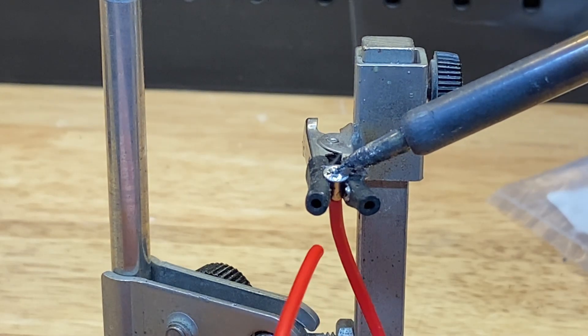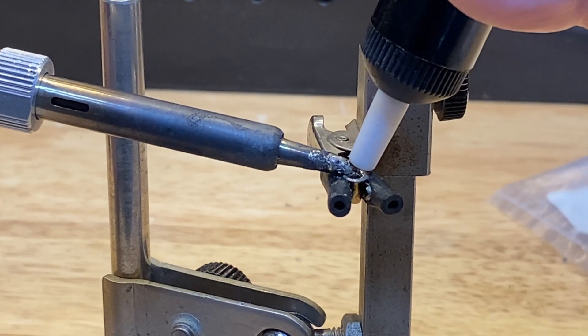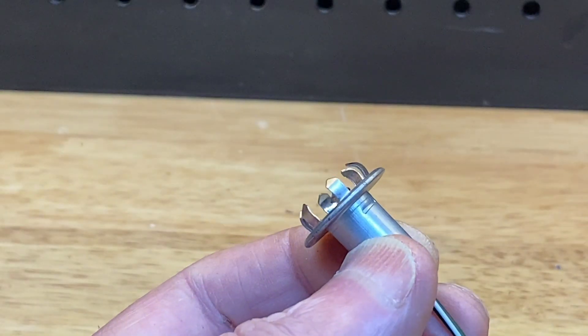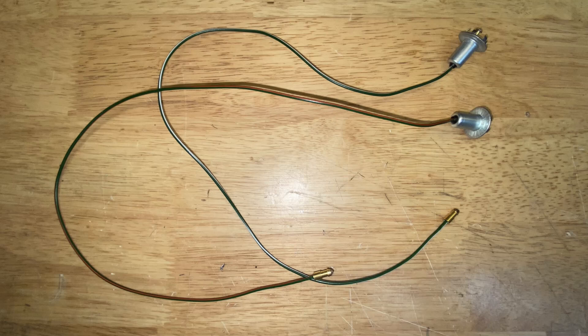We'll unsolder the original wire, use the solder sucker to clean up, and solder on our new wires. They need to be about a foot long and we'll put bullet connectors on the other end.